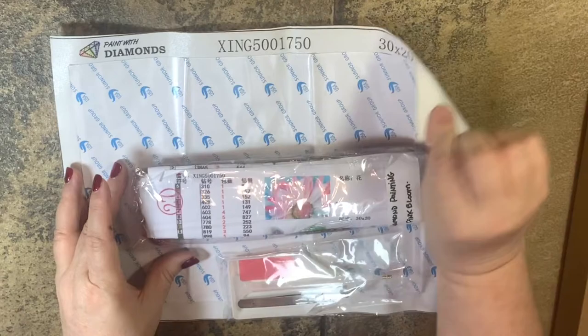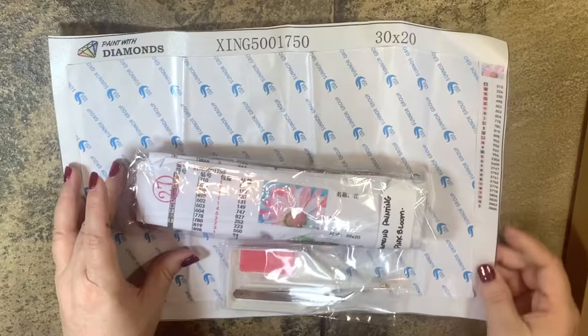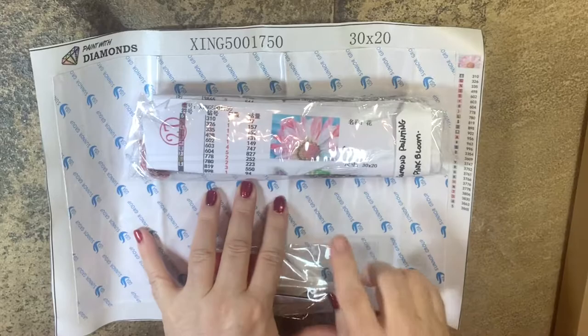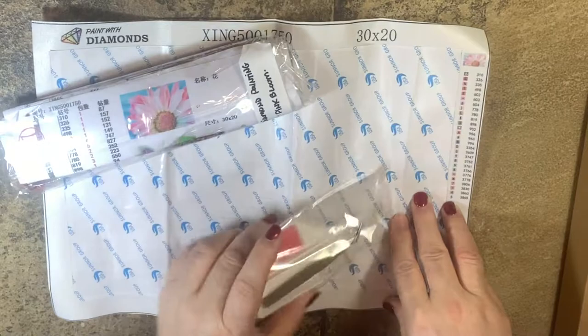So it comes with a very nice kind of plasticky fabric canvas. On the back it feels like it has that fabric material; on the front it's just a slick type of plastic. The image is shown in a couple of places which is really nice just for reference, and the schematic on this side is very clear, which is a good thing.